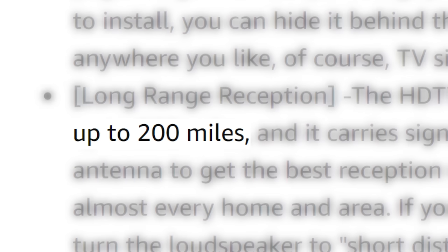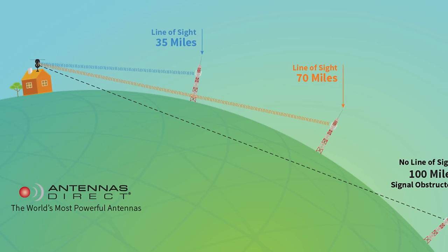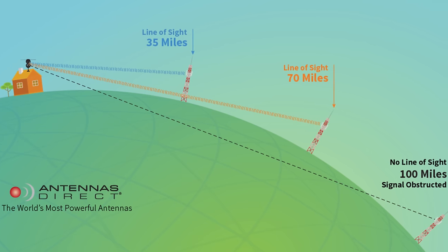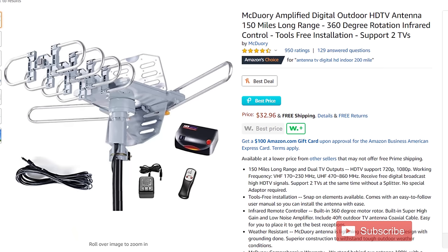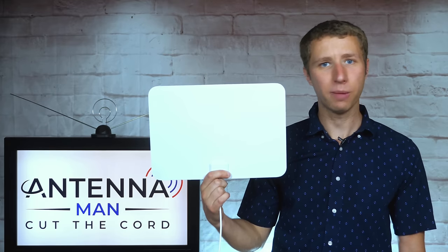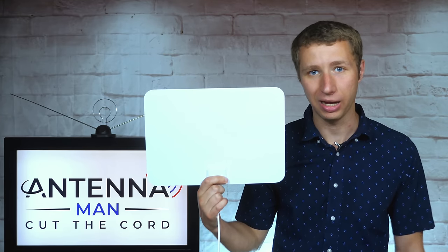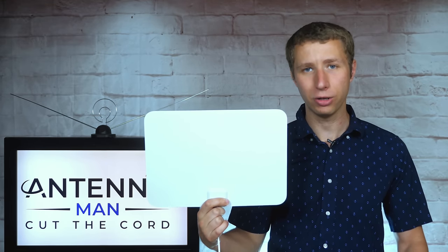The antenna claims a 200-mile range, which is definitely an exaggeration. TV signals tend to disappear over the horizon between 70 to 80 miles from the broadcast towers due to the curvature of the earth. So any antenna claiming beyond 100-mile range is an exaggeration and, in my opinion, false advertising. The mileage claim on an antenna doesn't really mean much. What truly matters is how the antenna is designed for certain TV frequencies — VHF and UHF. This antenna is a pretty basic flat indoor antenna with limited gain. It's not going to work as well as a larger antenna, no matter what the mileage claim is.